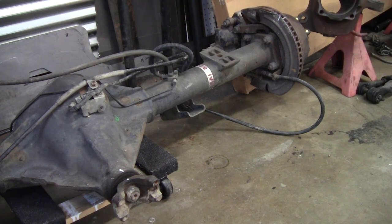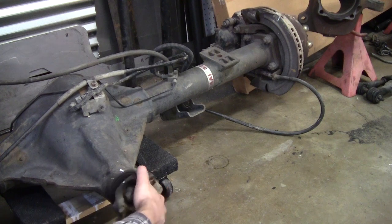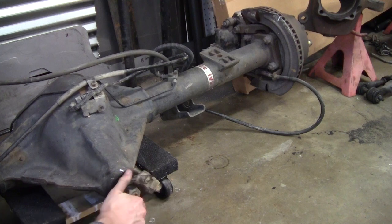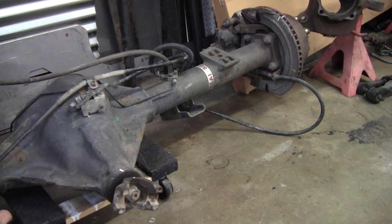Now let's start making our turns. One, two, three, four — and then just a little past it. So we're going just a hair past four rotations. This is almost definitely a 4.10 to one gear ratio.